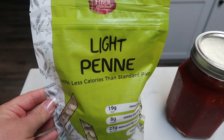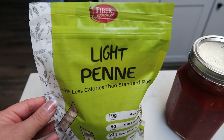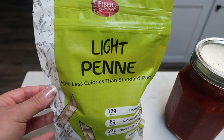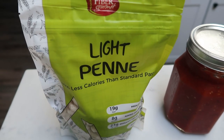I purchase mine off of the Nettrition website. Down in the description box there is a link — if you click it, it takes you right to Nettrition and you can search around. There are tons of WW friendly things on there. Hands down my favorite thing is the Fiber Gourmet pasta. They have all the shapes: elbows, penne, rotini, and spaghetti. Tonight we are going to be using the penne pasta.